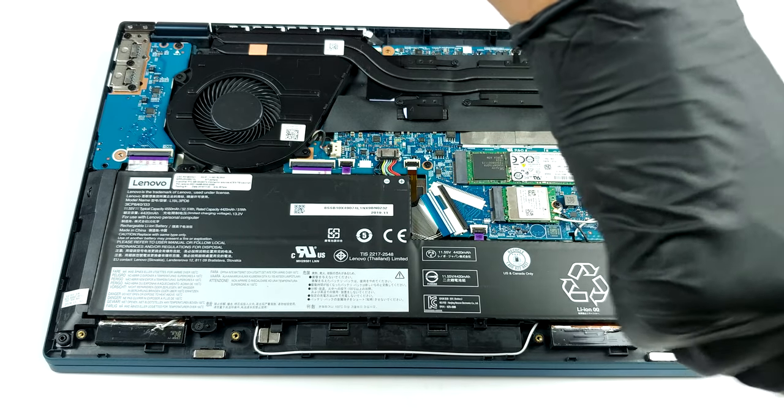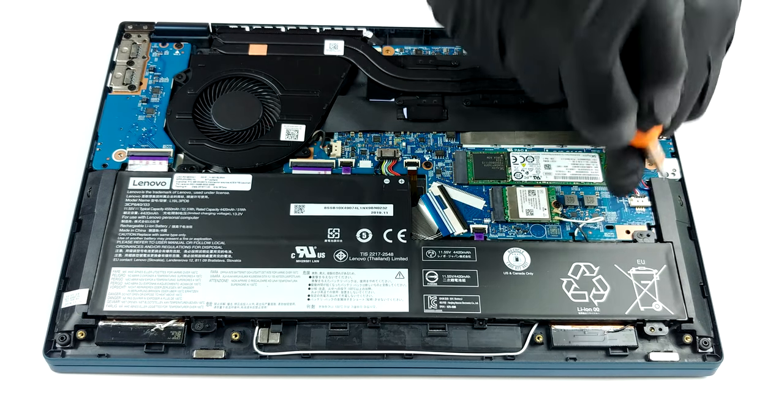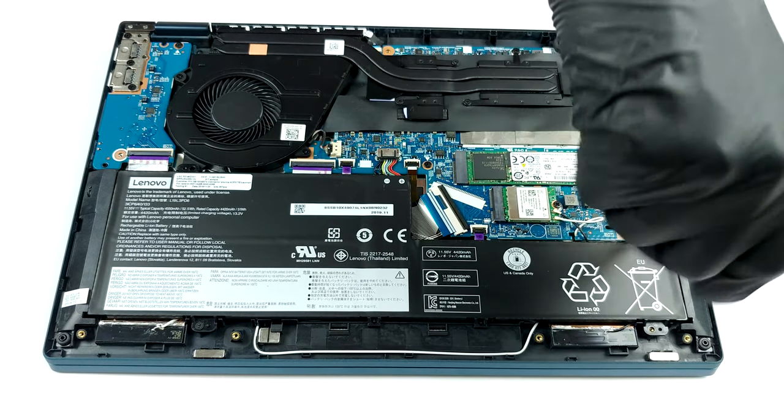Unfortunately, the memory of this laptop is soldered to the motherboard. The maximum amount you can get is 16GB, and you won't be able to increase that in the future.